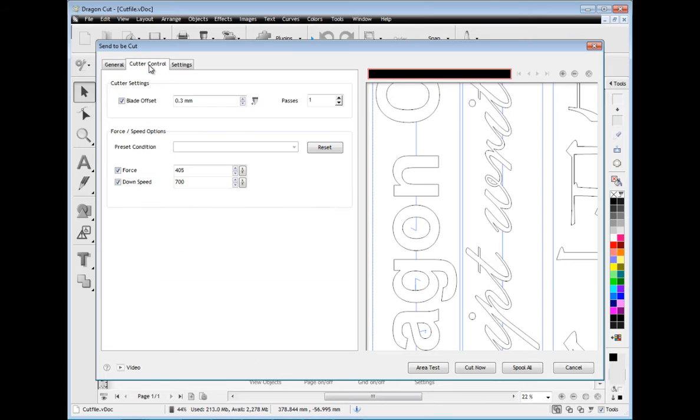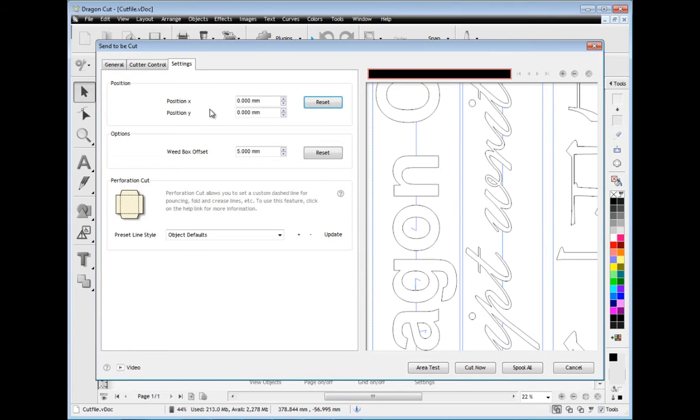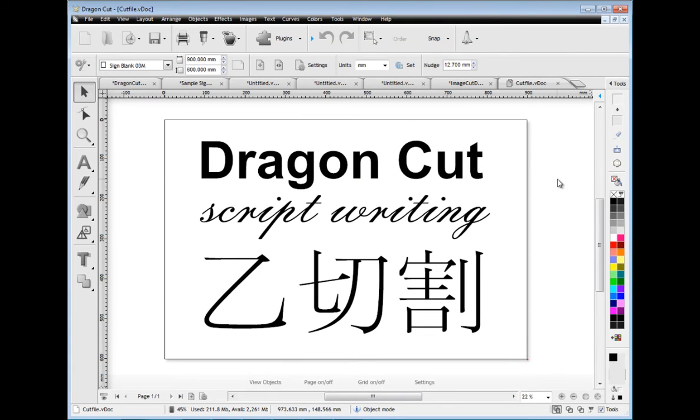You can also adjust the blade compensation and store your settings for future cut files. You can also position your cut files and set other options including perforation cut lines for craft based applications. And when you are ready to cut, just send your cut files to the vinyl spooler and start instantly cutting. It couldn't be easier.